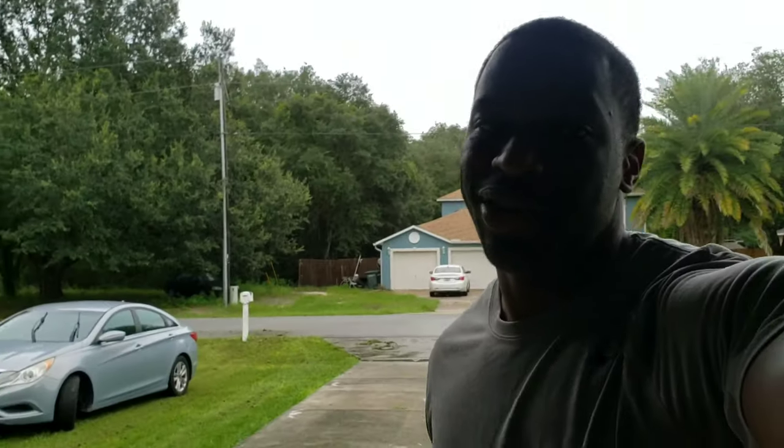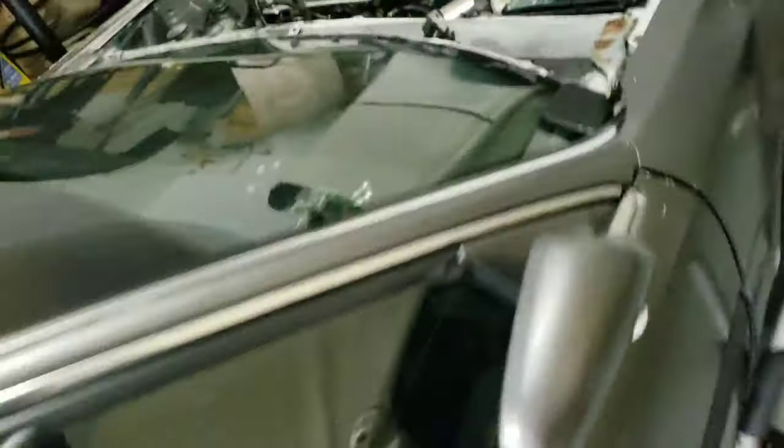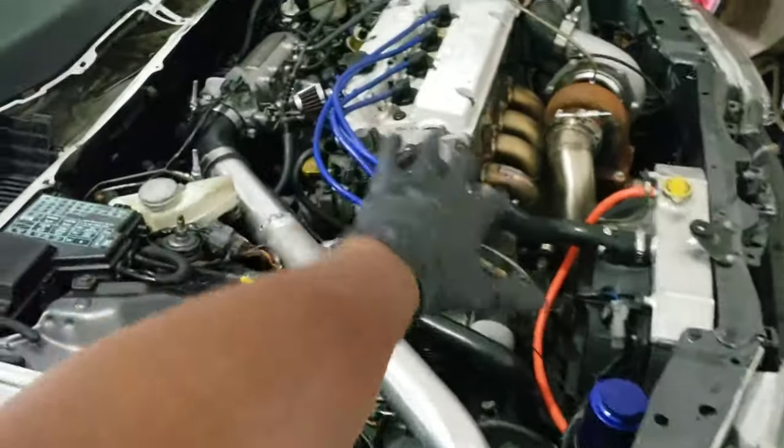What's up everybody, welcome back to R3 TV. Today is another episode of Project Headache CB7. The motor's coming out — making that announcement — the motor's coming out.